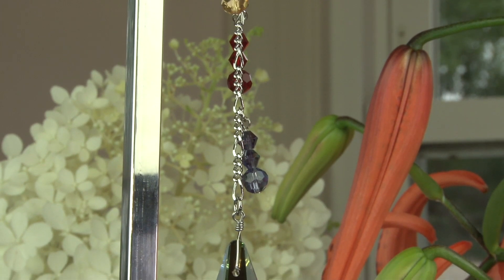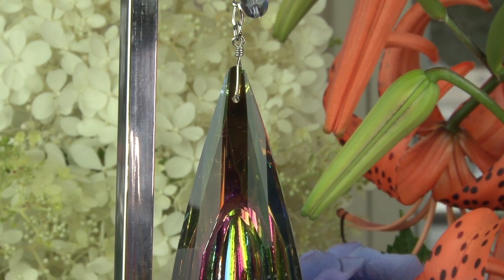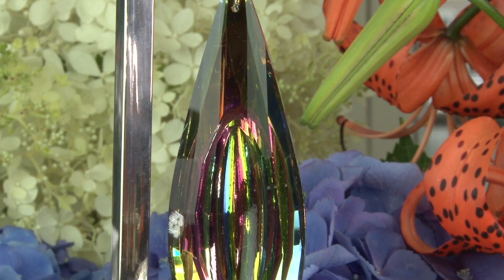Lots of these colors are in this large crystal. But this crystal is so slender and sleek and faceted, and you just can't help but watch it. It is magic, and it looks so pretty when you hang it with some of your other ornaments.